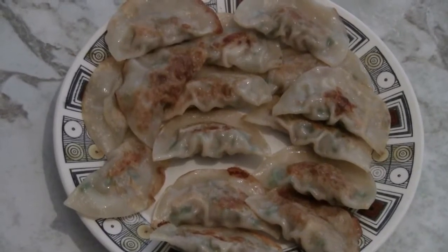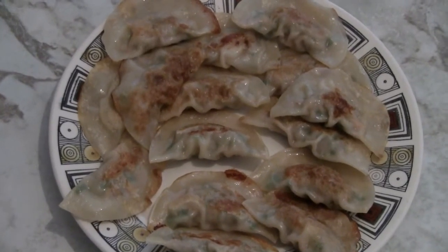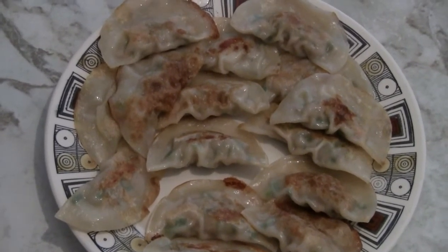There you have it — Chinese pot stickers with a simple edge, quick steam method. Enjoy.